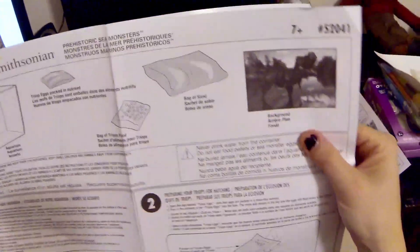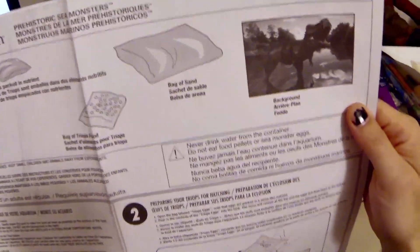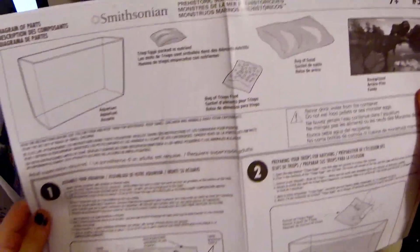There's a nice little warning that says 'never drink from the container' — well, unless you really want to do some shots.